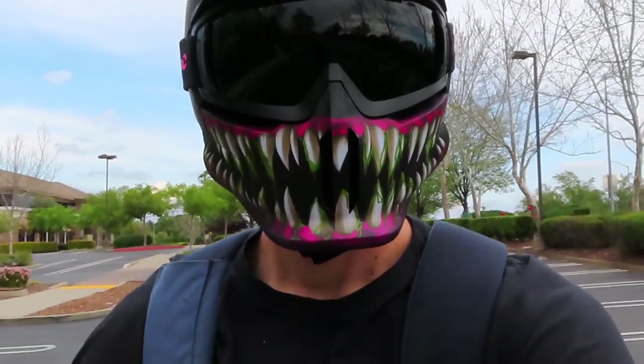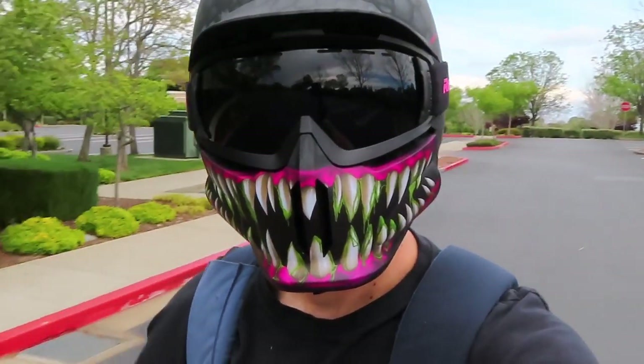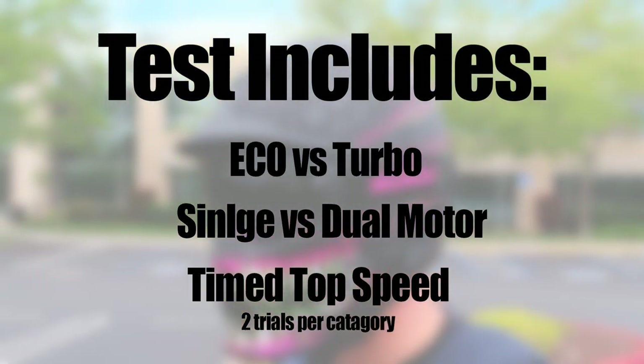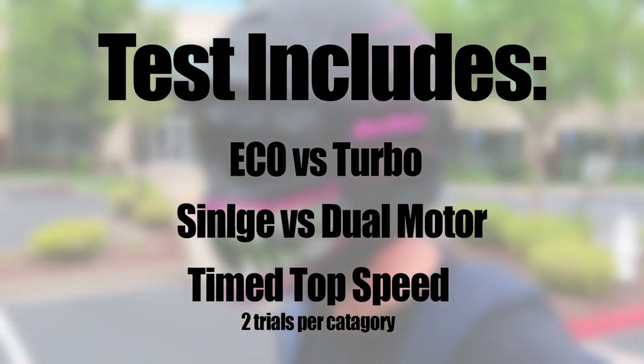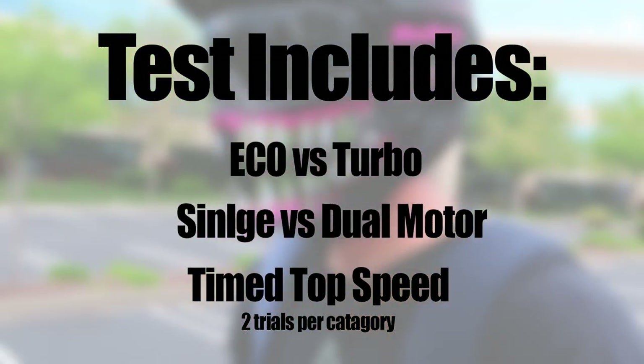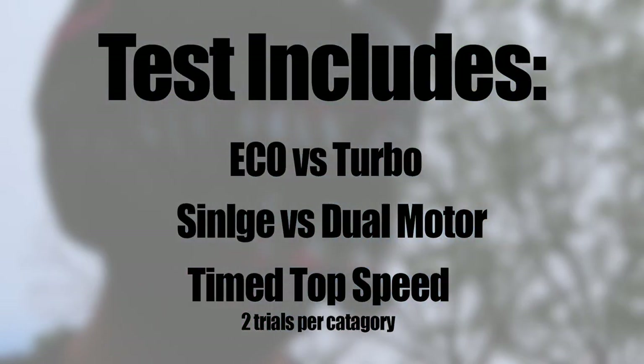I wanted to do this test because I don't use any other modes on the scooter and I was a little curious to see what each one actually did, and if I needed to go on a long trip, how I could maximize efficiency. The testing I'll be doing today includes eco vs turbo mode, single vs dual motors, and some time-to-top-speed challenges with two trials per category.